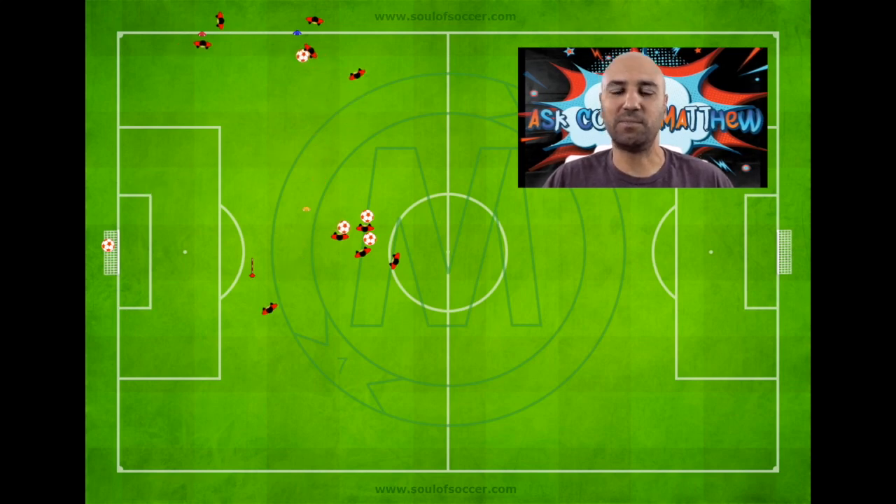The crossing technique of the players you can also work with, telling them to cross with the inside of the foot or with the laces.